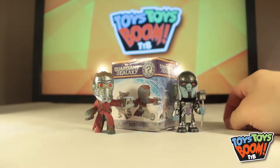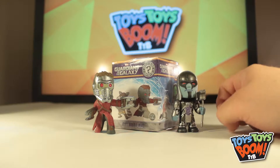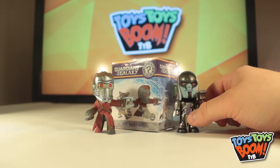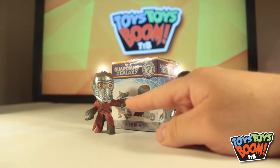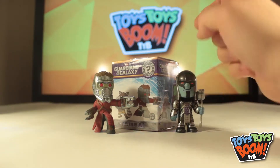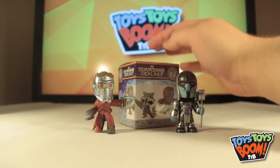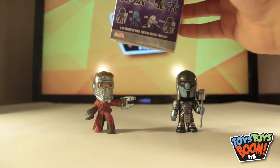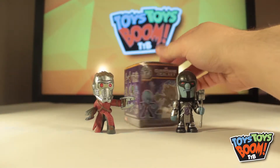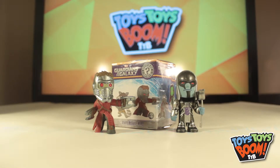We are on our third Guardians of the Galaxy Mystery Mini Vinyl Bobblehead. So far, we've opened up Ronan the Accuser, and we've opened up Star-Lord himself, Peter Quill. And this is our third one right here. Who knows what'll be in it? It could be any of the characters there in the back of the box. Could be any of these guys. If you've watched the other episodes, you know that I really want the Glow in the Dark Drax. But who knows what's in there? It could be anything.